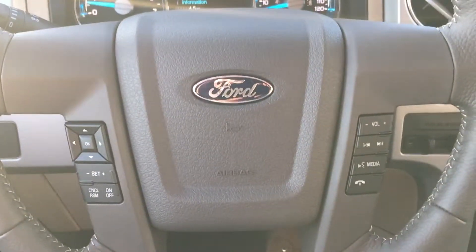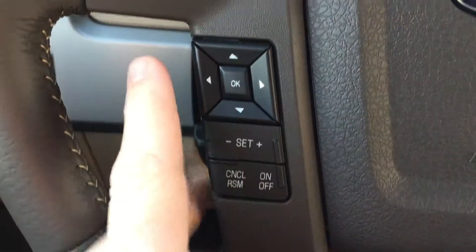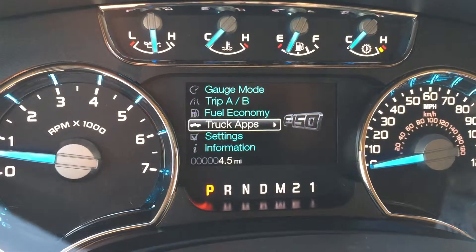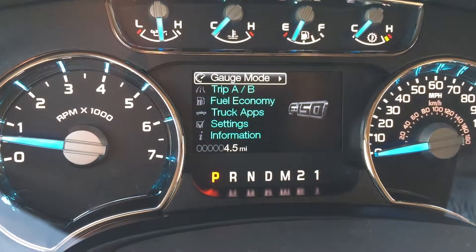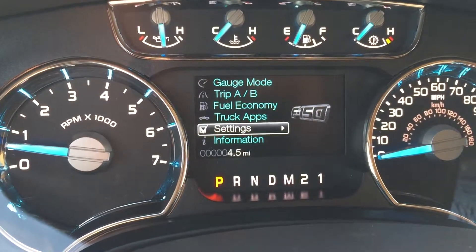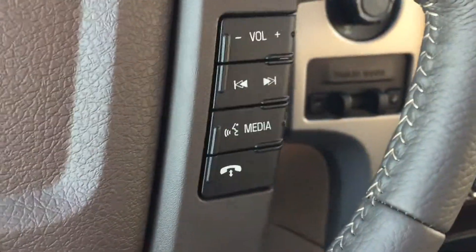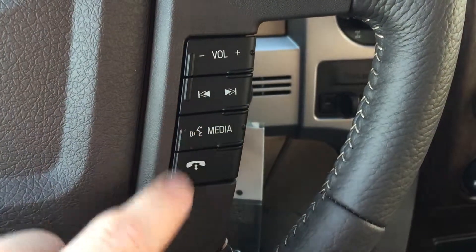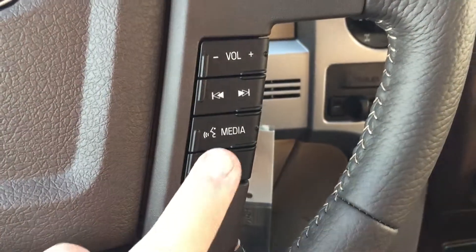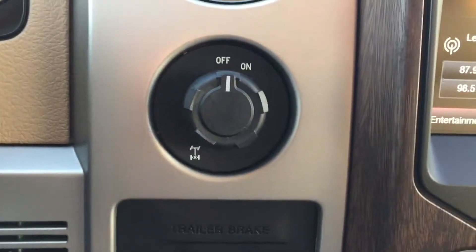Up here you got a whole bunch of controls. You got your cruise control over here, and your four-way arrow pad for controlling your utility screen up in the dash — truck apps, fuel economy, Trip A and Trip B, driver assist settings. On the right-hand side of the steering wheel you have all your media controls: volume, seek, media inputs, voice commands, voice controls, and the ability to make or take a call once you pair your phone via Bluetooth.